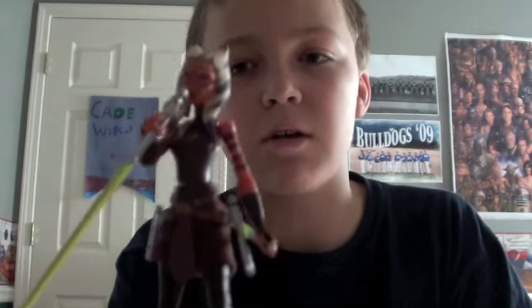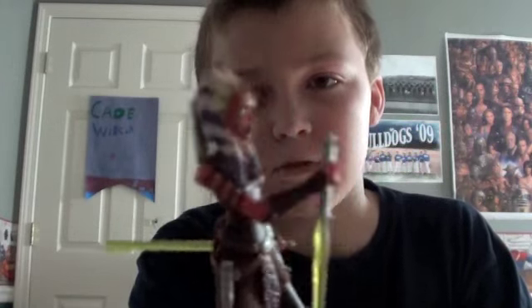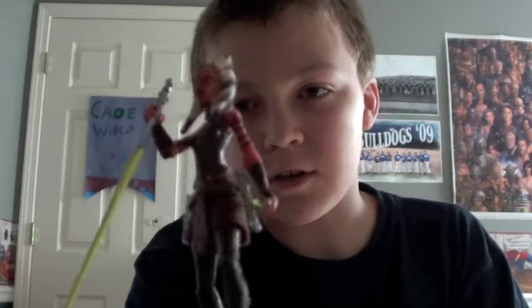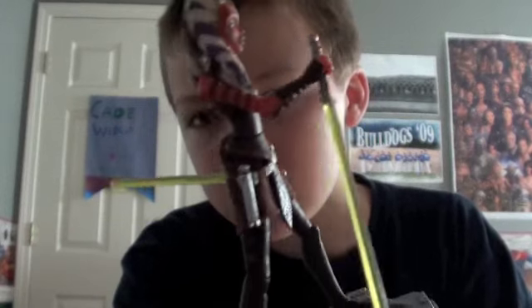This review is on the 2011 Wave 7 Ahsoka Tano, and it is her Season 3 outfit. It's got a bunch of details and accessories.